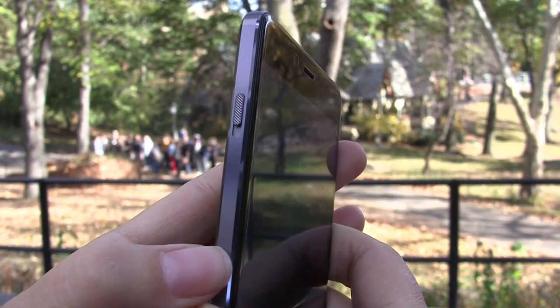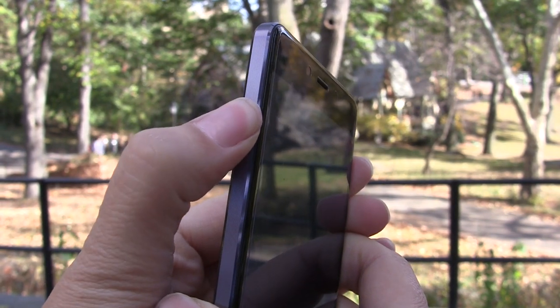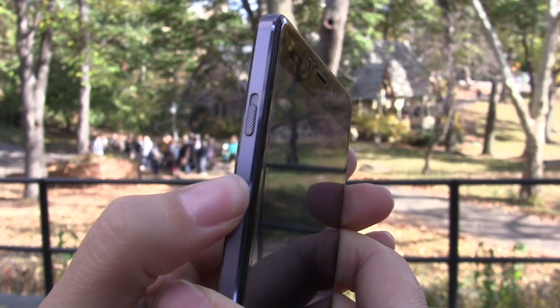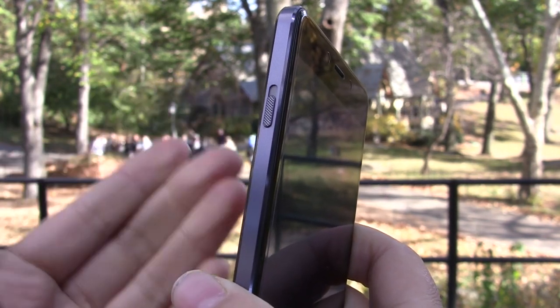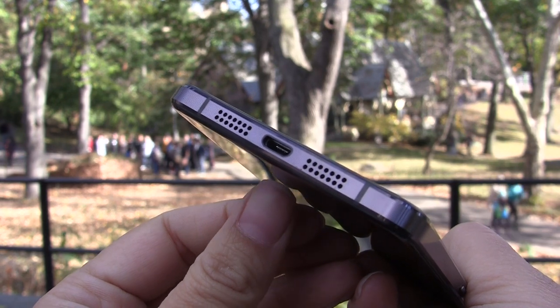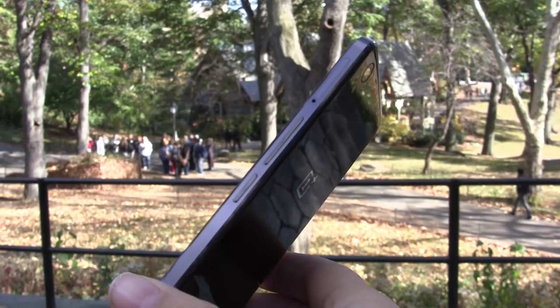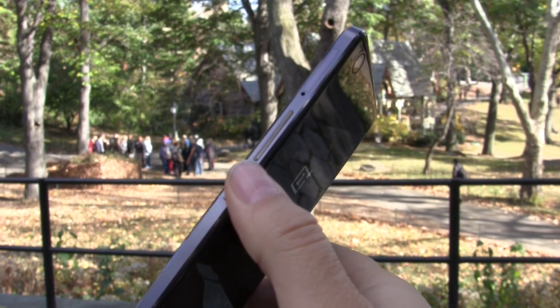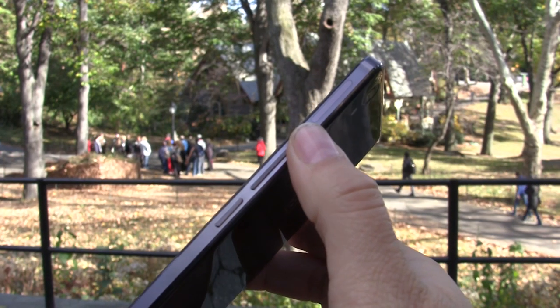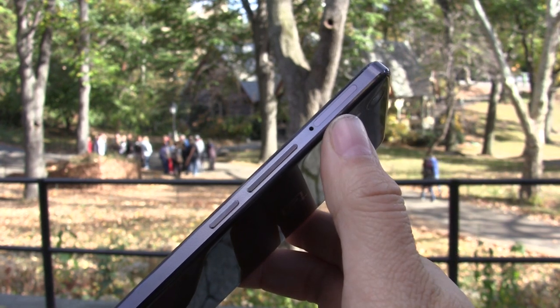Let's start with a walk around the system. We have a nice texturized button that you can easily slide to mute your phone or to only let in important or priority messages. Taking a look at the bottom of the device, we have stereo speakers as well as a micro USB. On the right-hand side we have a power button, volume rocker, as well as a dual SIM card slot — a great feature for this phone.